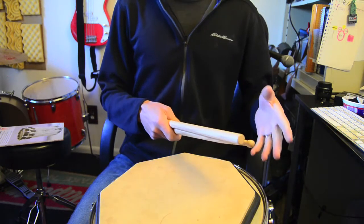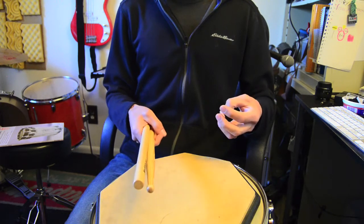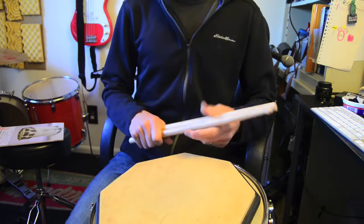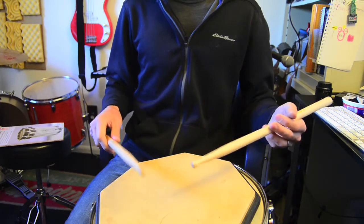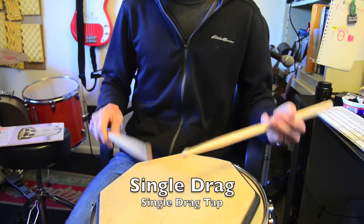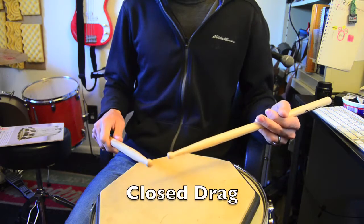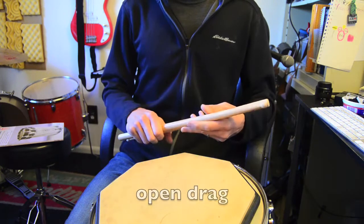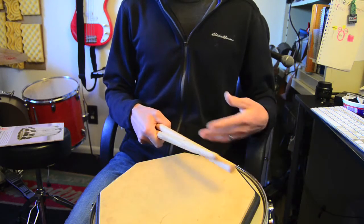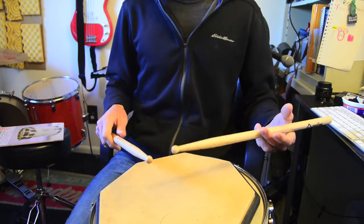Aside from rudiments we don't have at all, the sheet also reinterprets some rudiments we do have but don't play the same way as we used to. The single drag — the codex asserts that we've flipped it around backwards. Their single drag has the tap coming first: a tap and then a drag, rather than our typical drag and then a tap. They also give a little interpretation guide where they suggest it should actually be played like a triplet, rather than like an orchestral drag — which conflicts with the way a lot of people play this in America.